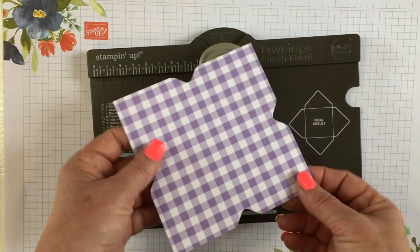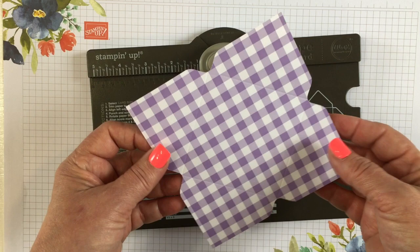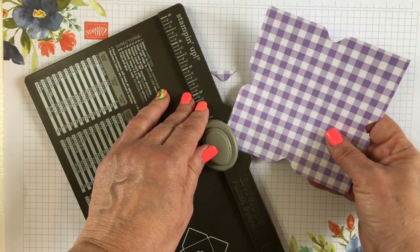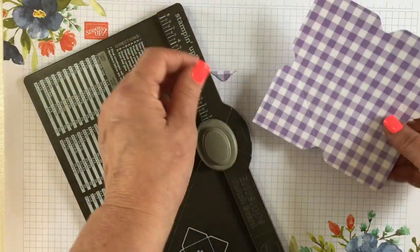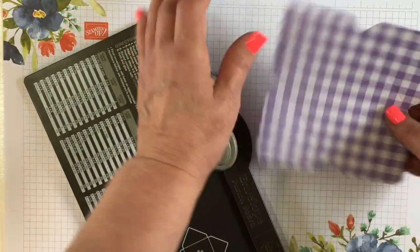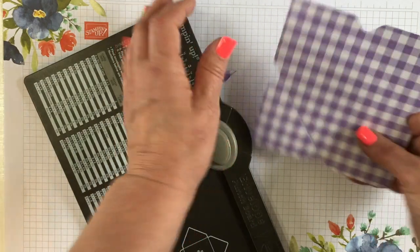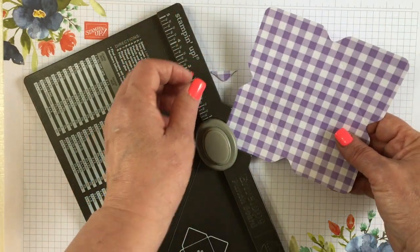You have the base of your little mini envelope — wasn't that easy? Now you can leave it just like this, or you can round the corners by placing the corners in the back of your punch board. I've chosen to round mine. Super simple, super fast.